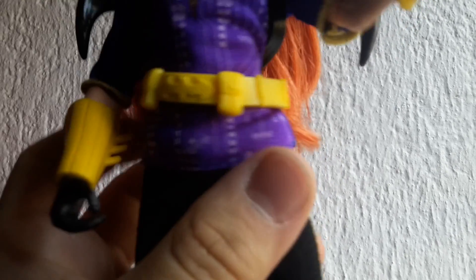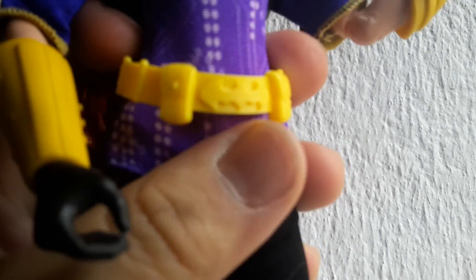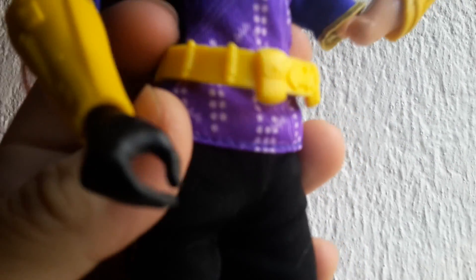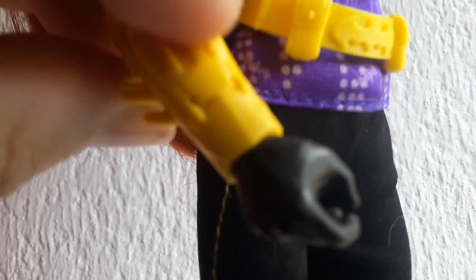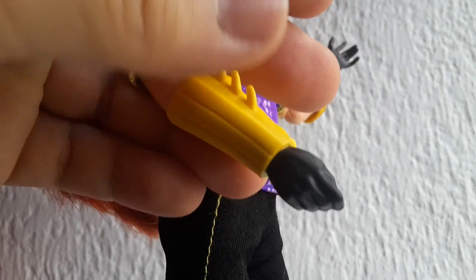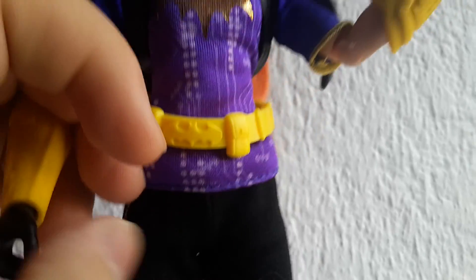She has a yellow belt with the Batgirl symbol on the front and some pockets, and it fastens on the back. She also has yellow cuffs with really intricate designs on them and a spiky detail, and her hands are black so they resemble gloves.